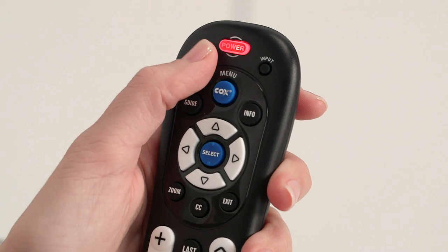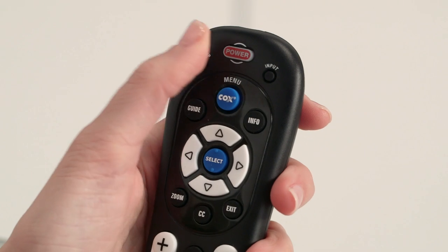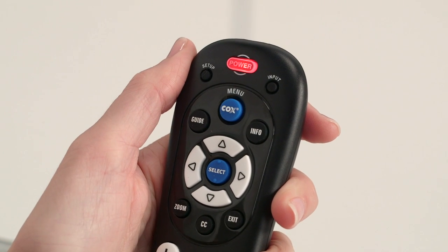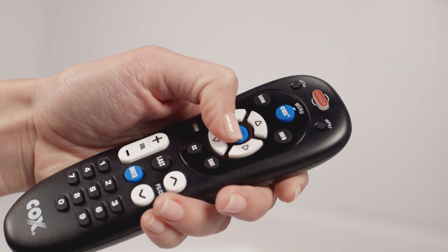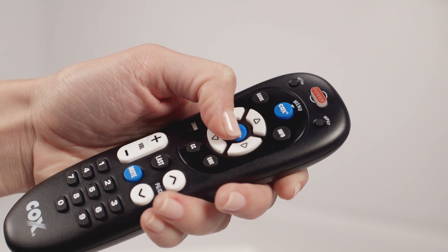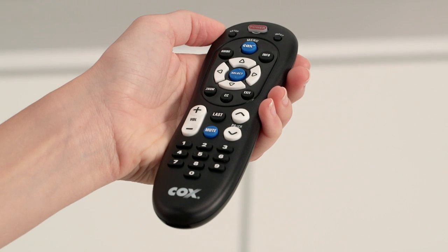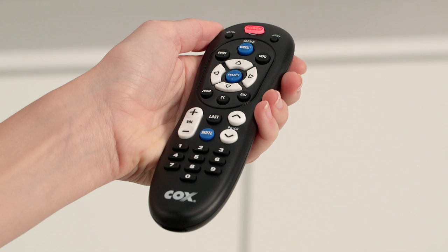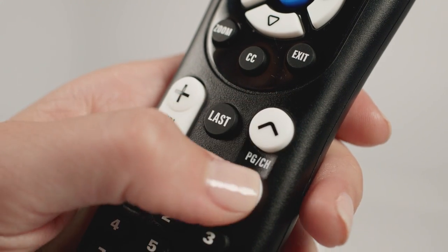Now let's program your mini box remote so it will control both your TV and your new mini box. First, be sure your TV is turned on. Press and hold setup on the mini box remote until the remote's power button blinks twice, then release. Now press and release the power button — the power button will stay lit. Aim the remote at your TV and press and hold the select button. The power button will flash periodically as it searches for the code for your TV. Release the select button as soon as your TV turns off. Using your new mini box remote, press and release the power button to turn on your TV. Try changing the volume and channels. If this works, your remote is set up.